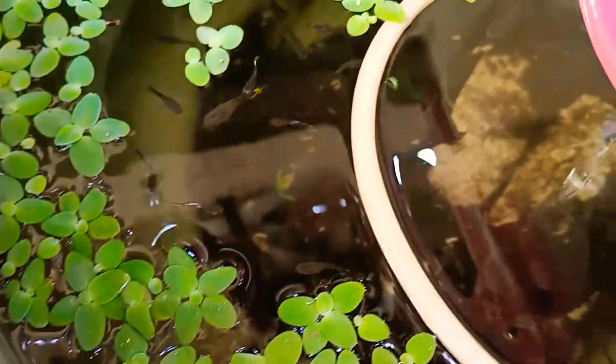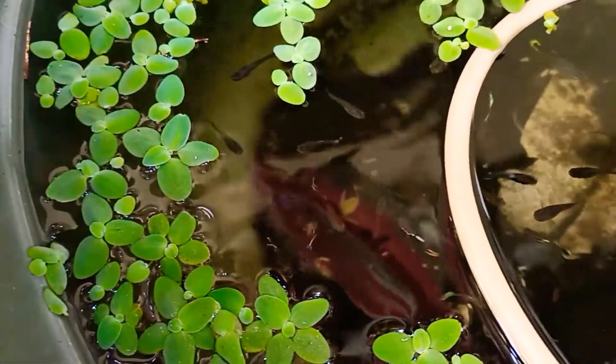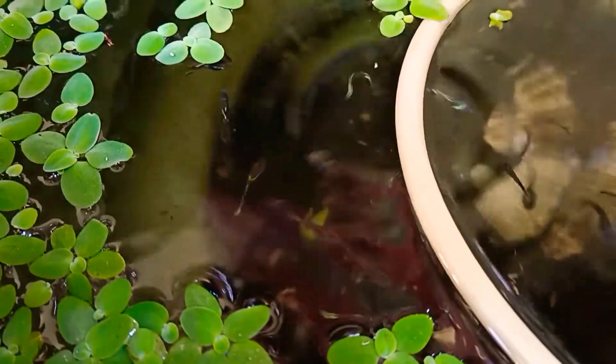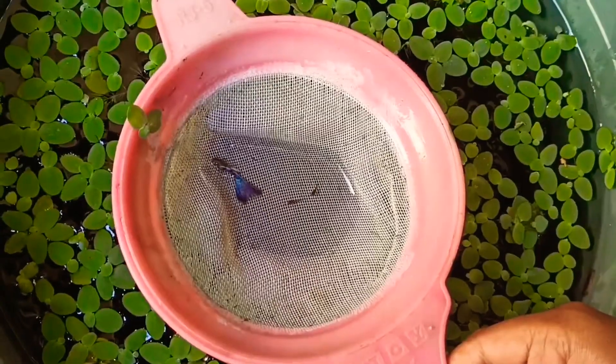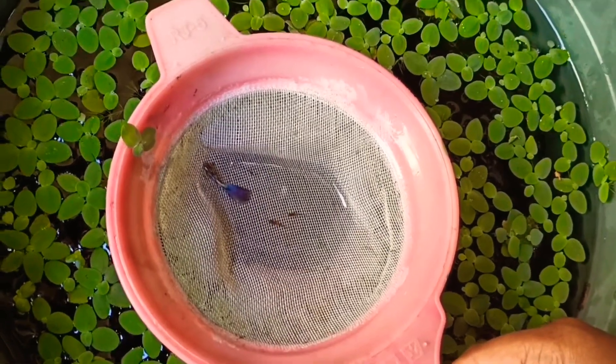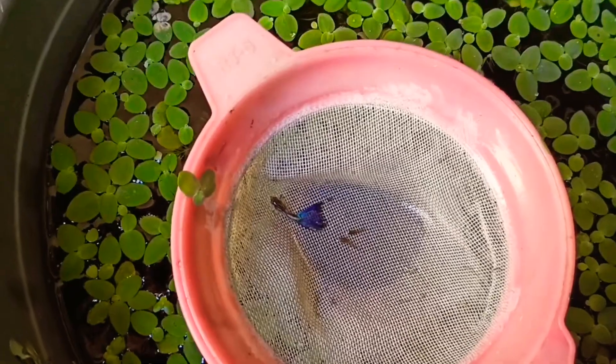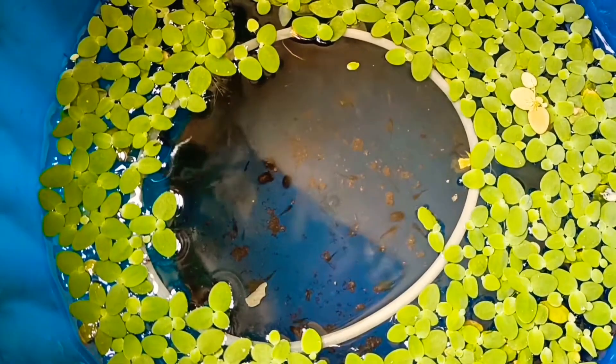We have a budget setup, and if you want to go to platinum quality, you can see the price. This is the price range for this type of setup.